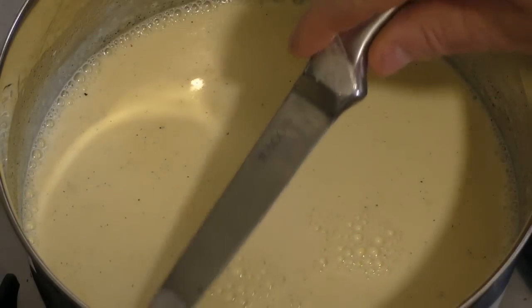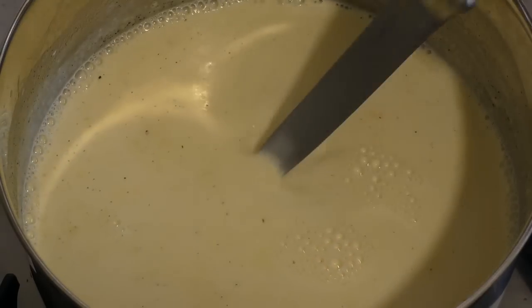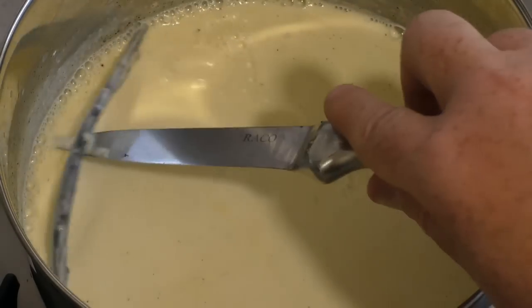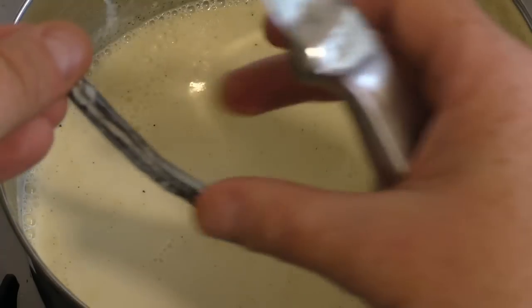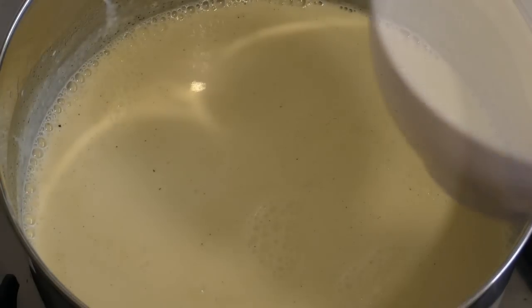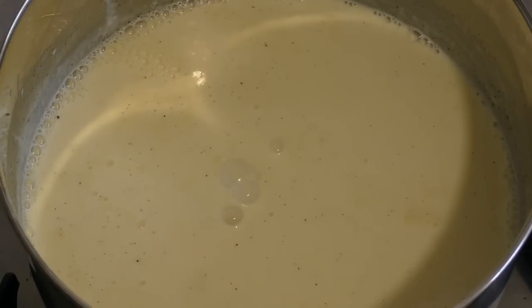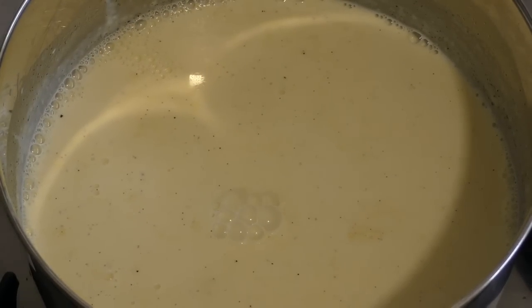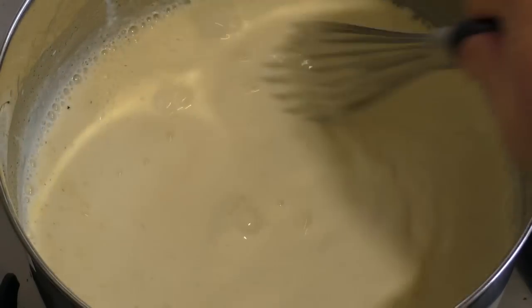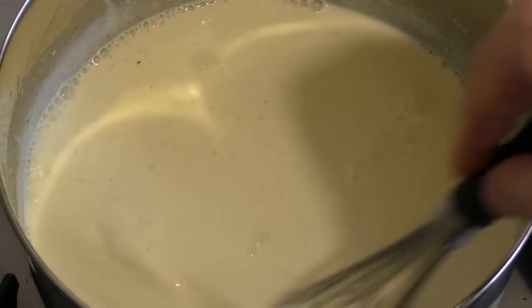Now that it's been sitting for ten minutes, let's find and take out the vanilla bean. Add half a cup of sugar, turn the heat on to low, and mix the sugar in.